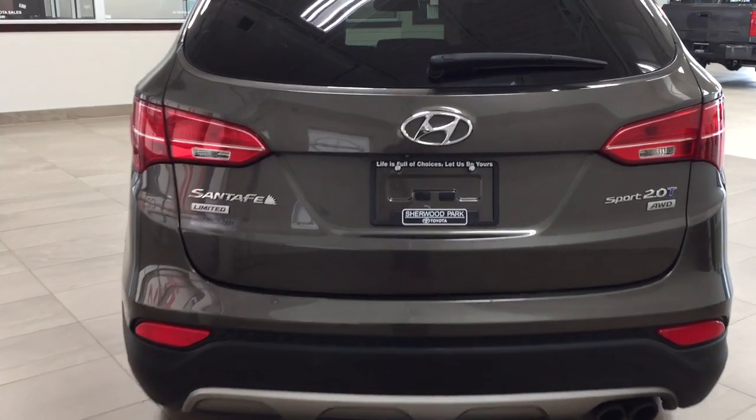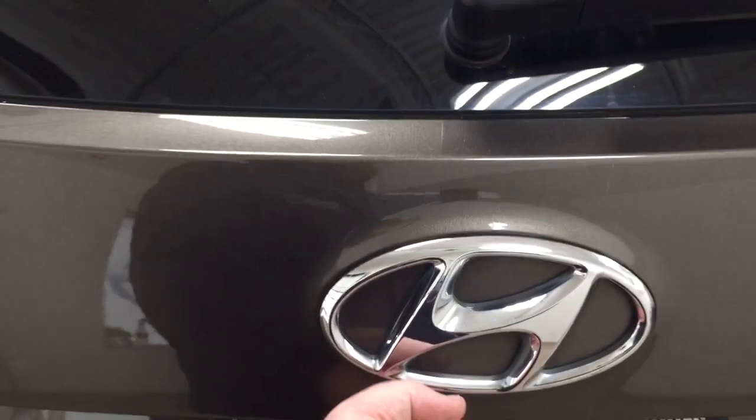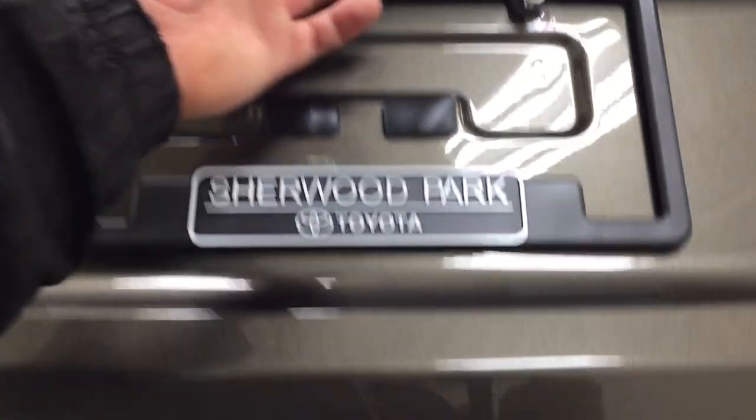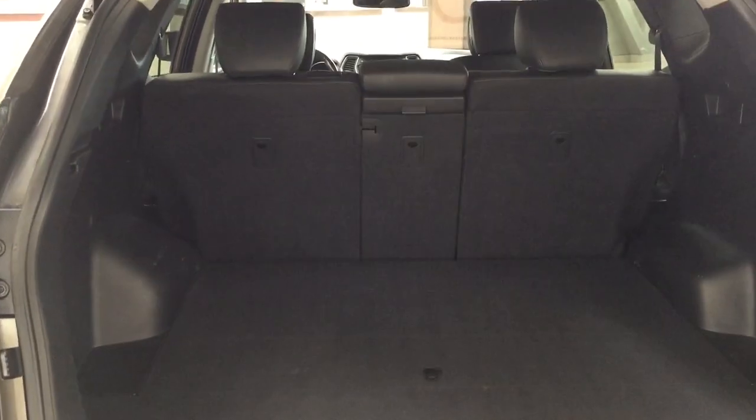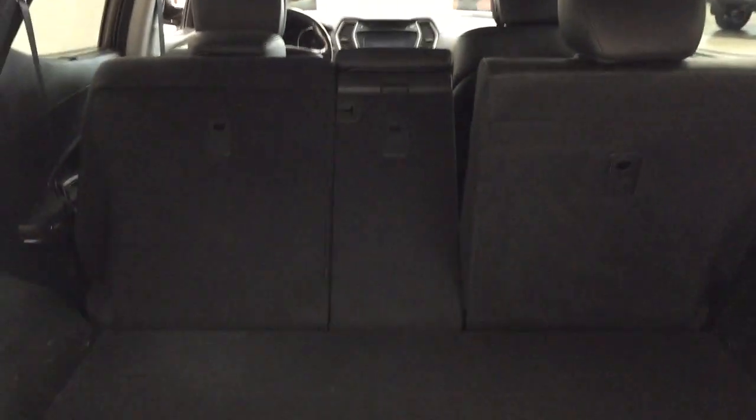We'll be taking a look at the rear cargo area as well as the tailgate. Located on the back of the tailgate you're going to see your backup camera on the left-hand side and the rear hatch release located underneath. In the rear cargo space you have a 60/40 rear folding seat that you can fold down in case you need additional space. You can fold down either the 60 or the 40 side depending on your needs, just by pulling on one of the handles on either side.